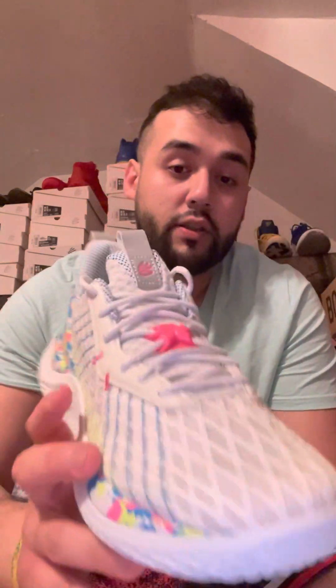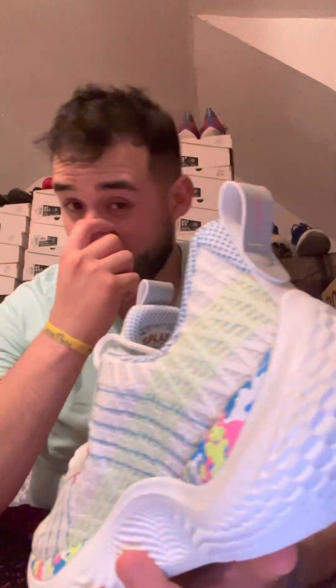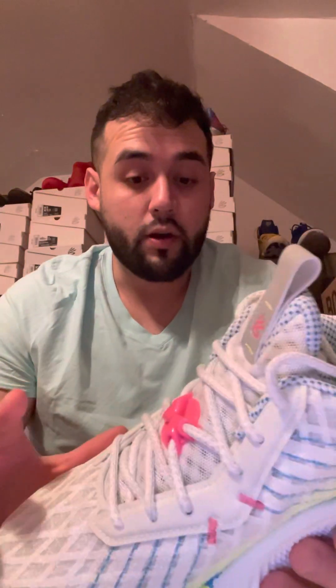You guys can see the white Curry box all around, tissue paper same as always. Let's get to it — so bam, as you guys can see, we got the Curry 10 Splash Parties right here. Sorry about that earlier mix-up with the name.